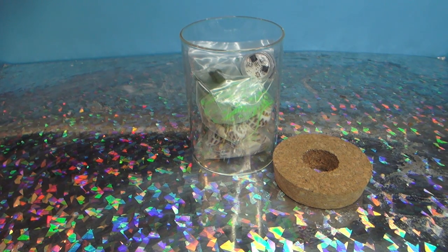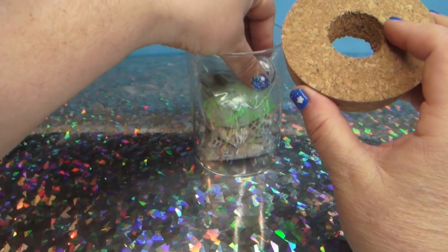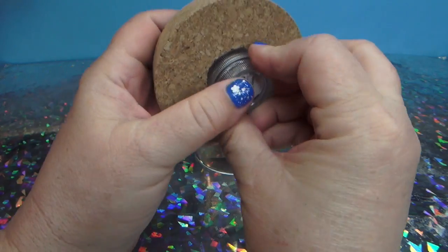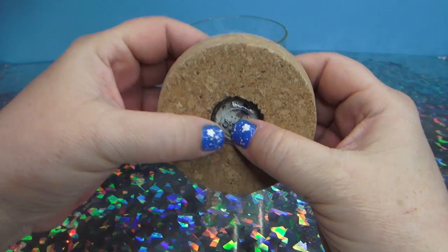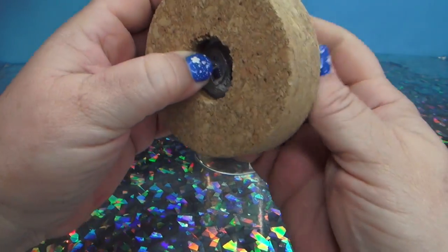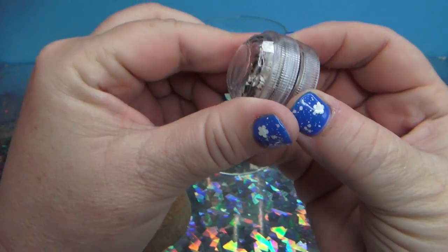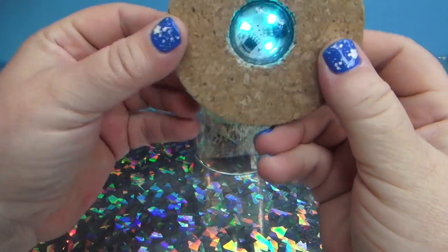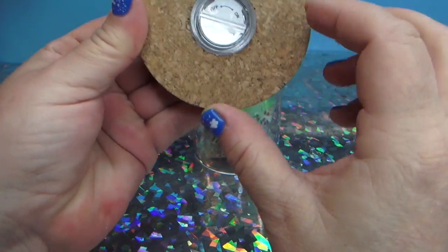Okay everybody, I think this is going to be one of the coolest things I do on Funhouse TV. Inside of this jar there is an LED light that goes in here like that. I'm gonna show the lights off - so this is an LED light that goes inside of here, and you might say, ooh, what are you gonna make? Well, something cool, so hold up.